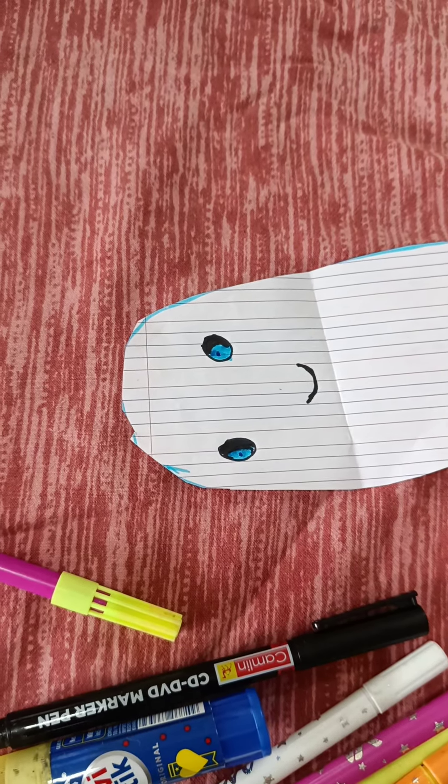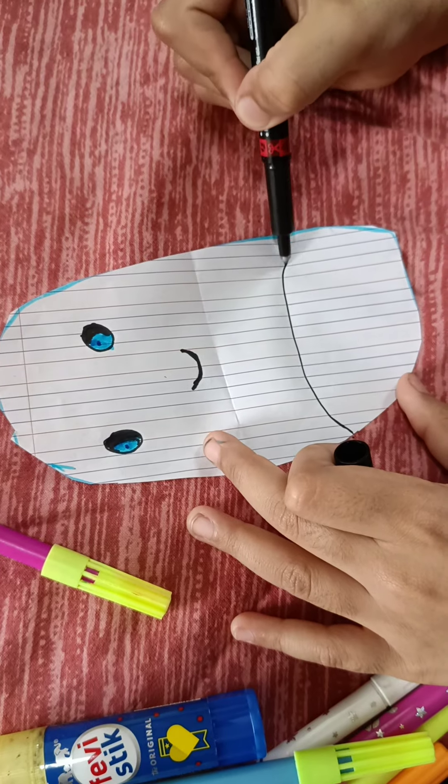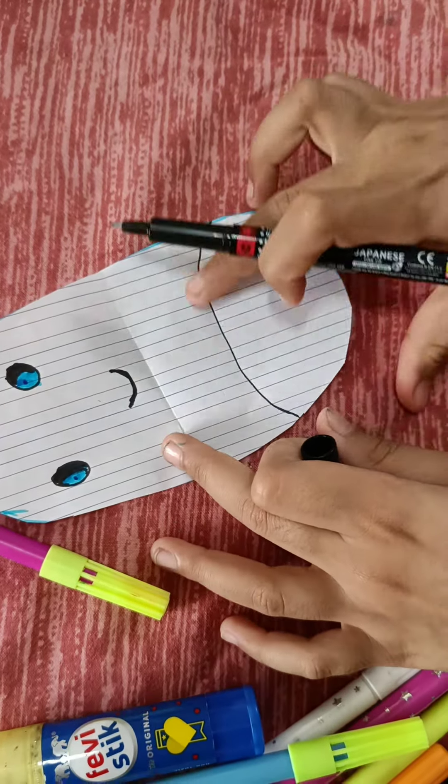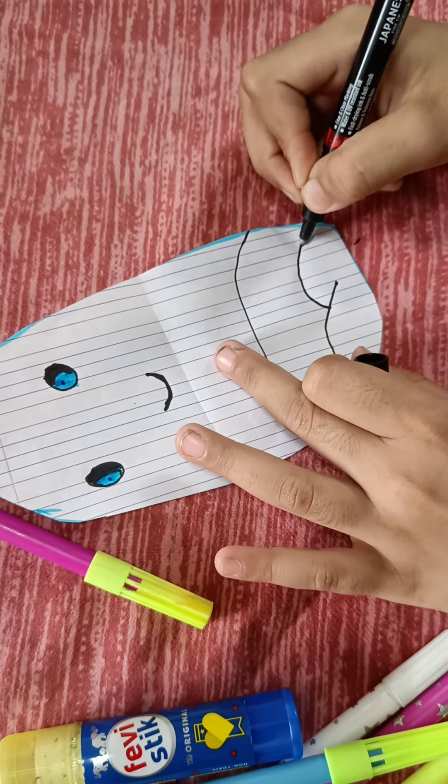Then you are going to get the black marker. You are going to draw a line this way and draw a C this way, and from above it we are going to make it this way.